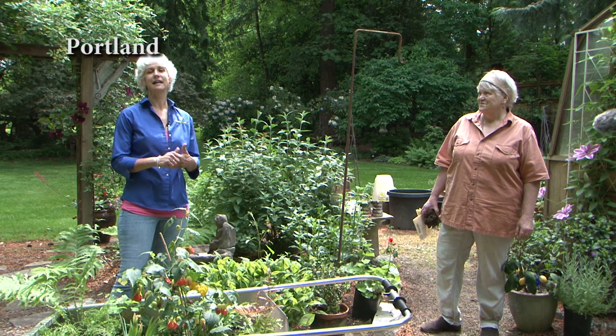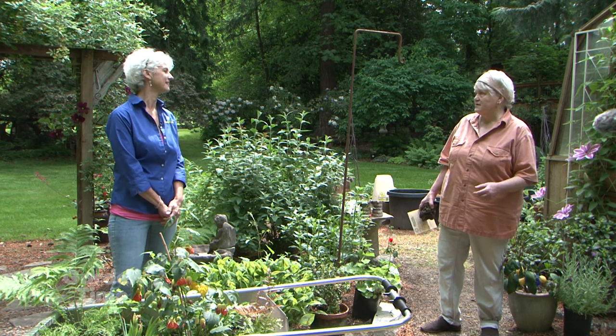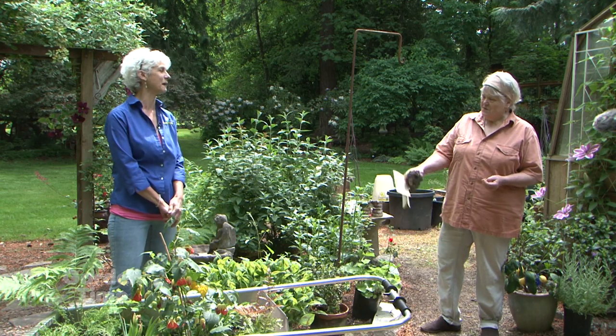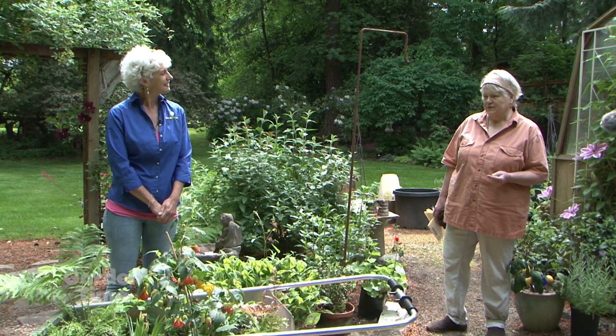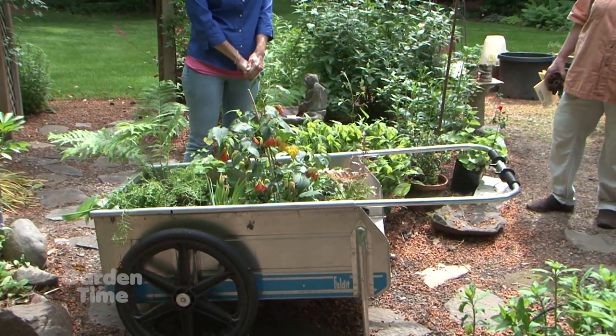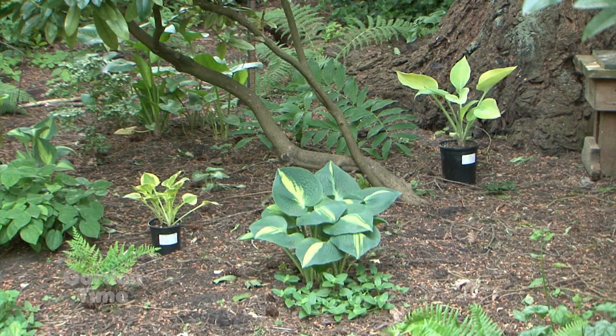It's mid-May and it's the sound of spring — birds, mowers, and blowers. Jan, it's always something in the garden, isn't it? I love this time of year. There's so much to do, so much to see, so many surprises that come up where you forgot you planted them. I went out the other day to Seabright Nursery and I bought a bunch of ferns and hostas to put on the woodland garden on the south side.